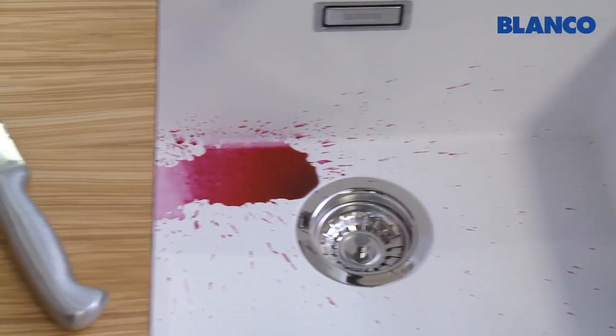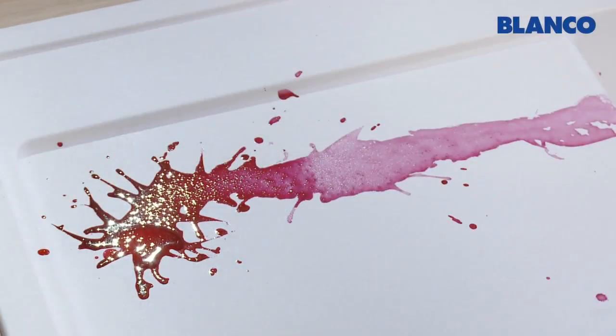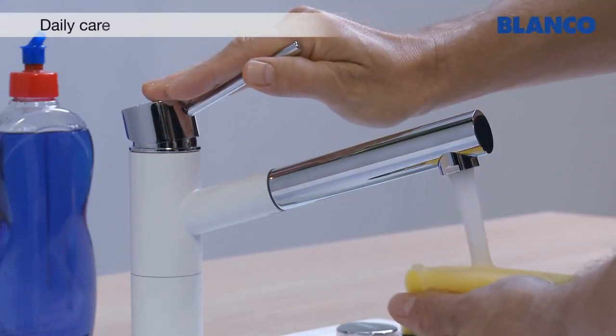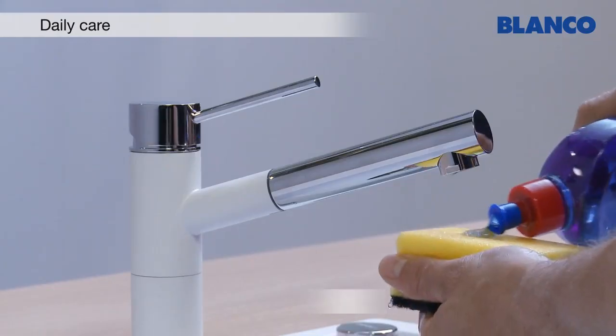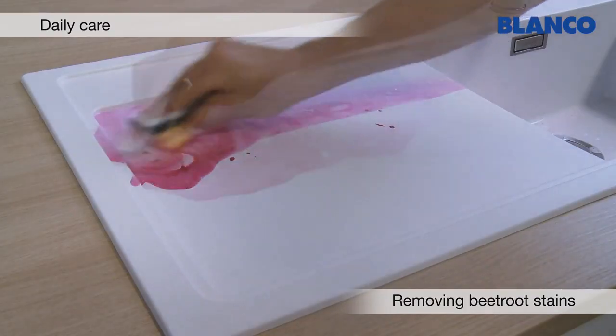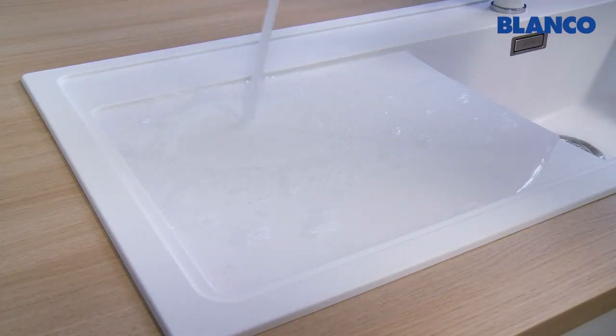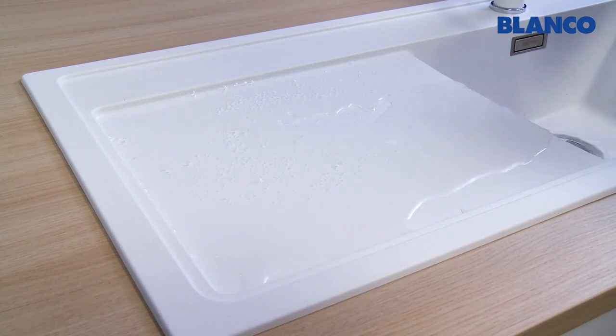We're going to show you how to clean and care for a Blanco Silgranate Purador sink. Stains and signs of daily use can easily be removed with a scouring sponge, water and a little washing up liquid. After cleaning, just rinse with water and wipe dry.